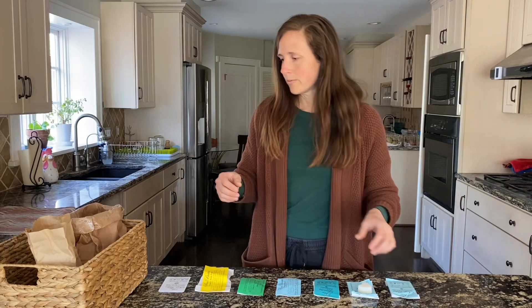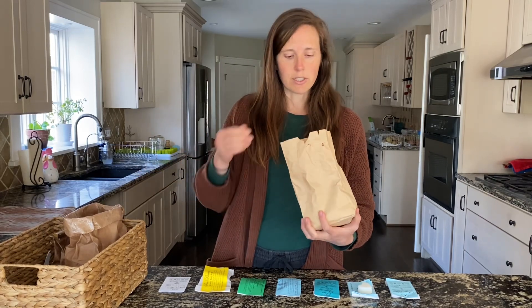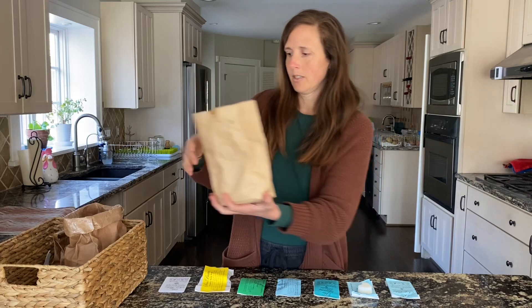When you order them, your full order will come in just a regular paper bag that can be composted after you finish using the soap flakes. And when you open it up, you'll see that there are soap flakes inside.